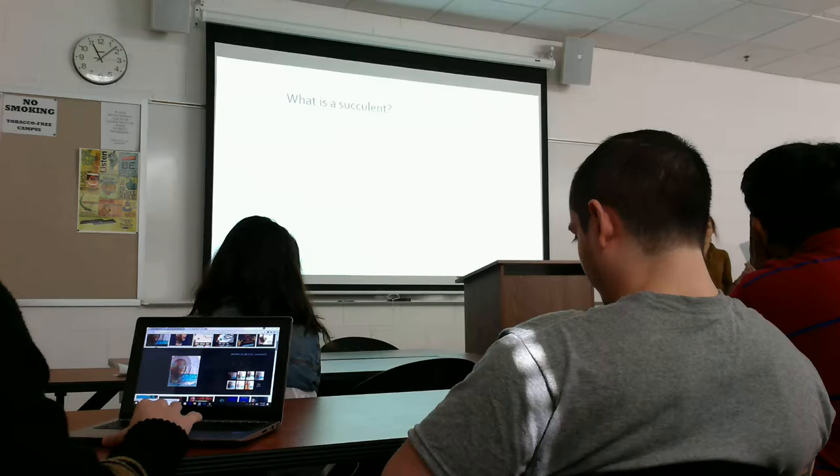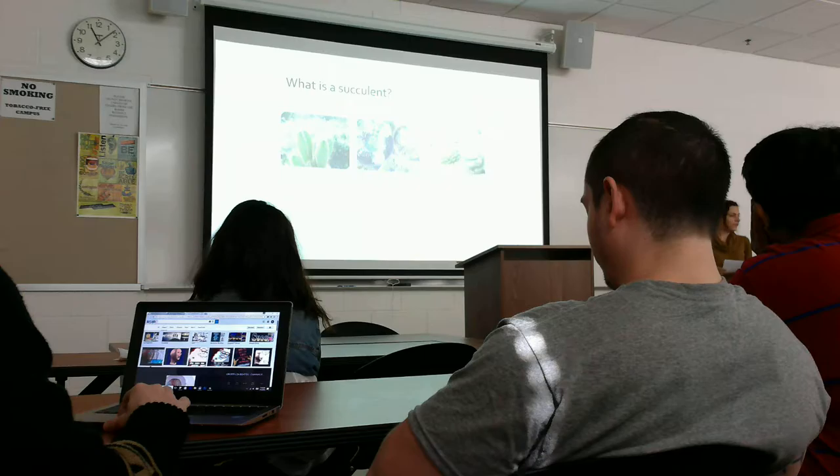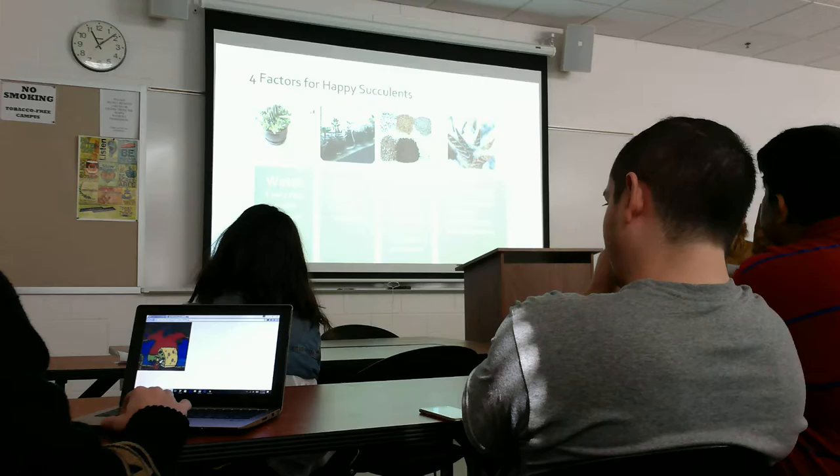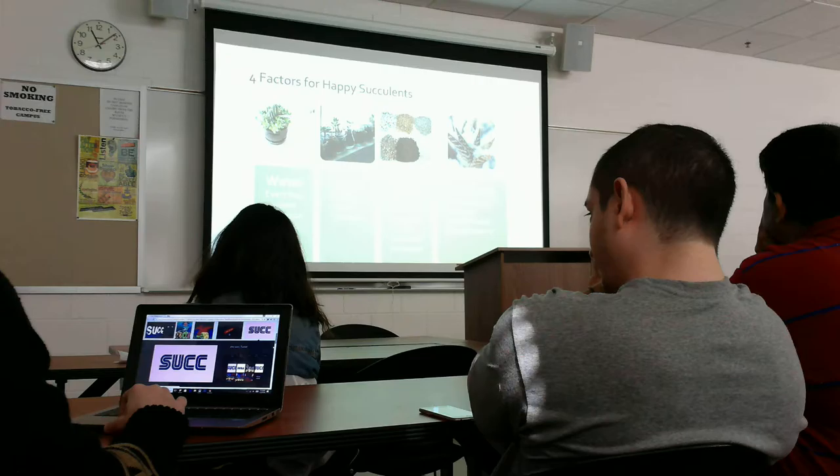So what is a succulent? A succulent looks like a plant from an alien world. All cacti are succulents, but not all succulents are cacti. When you think of succulents, you probably think of the ones without spines — those are the non-cacti ones. Succulent is not a scientific term; it just refers to plants that have fleshy leaves and stems and store water for long periods of time. Because they store water, they are native to areas that are hard to survive in — high altitudes, poor soil, deserts. Succulents are known for being survivors.